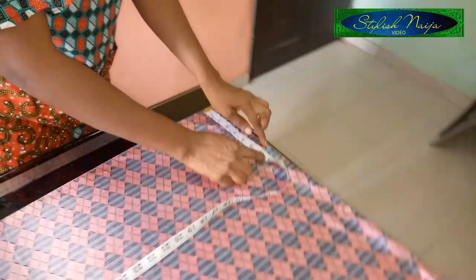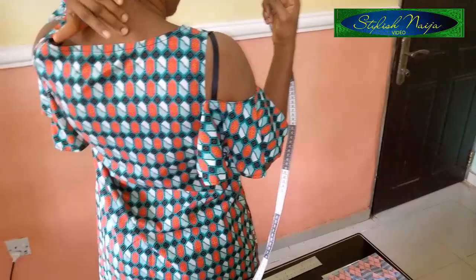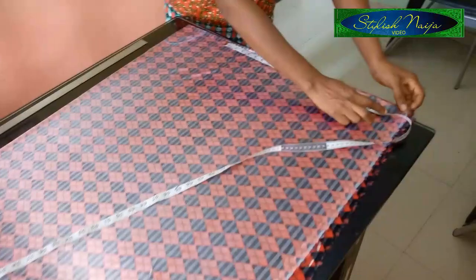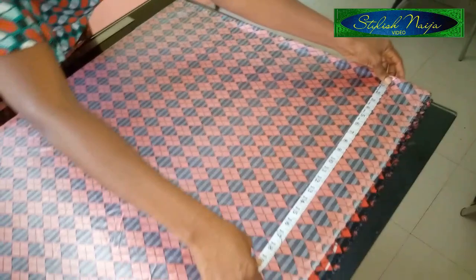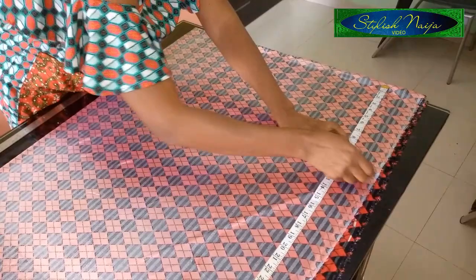The next thing I measured is the shoulder measurement, which is 14 inches total — so that's seven inches on each side. From that shoulder point I'm going to measure my sleeve measurement. You measure from half of your shoulder to wherever you want your sleeve to end. The sleeve measurement I want to use is 20 inches, measured from the shoulder line, with two inches left for seam allowance. Then from that point I'll come down 11 inches — that will serve as my sleeve opening.